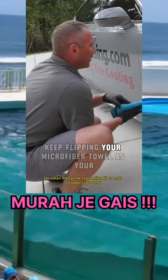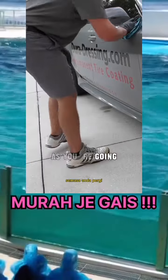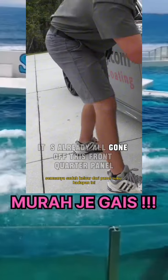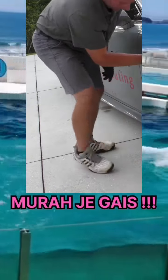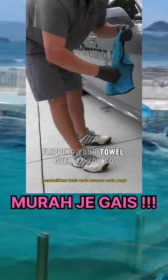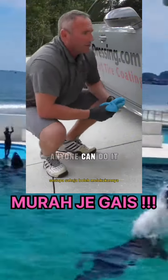Just take your towel and keep flipping your microfiber towel as you're going — it comes off very, very easy. It's already all gone off this front quarter panel. Just work your way around the car that way, flipping your towel over as you go. It's pretty simple to do — anyone can do it.